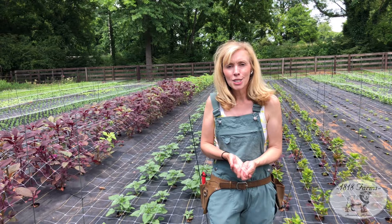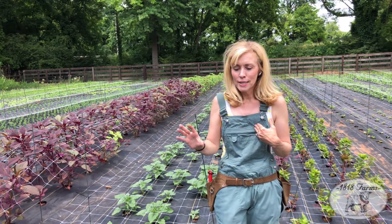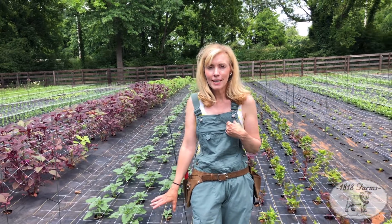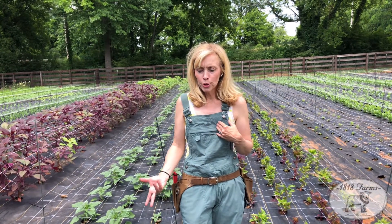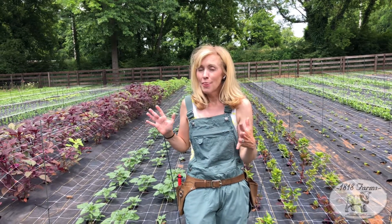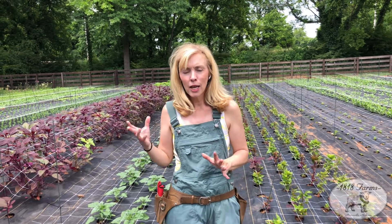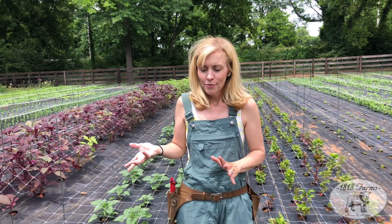When I was introduced to this trial by Syngenta cut flowers, what really appealed to me as a grower was the availability of the Sunfinity. For those of you who aren't familiar with that, they are going to be blooming, they're branching, and they're going to be blooming from 12 to 16 weeks, which is amazing. And not a lot of pollen on these, so that is what you want when you're a cut flower farmer.